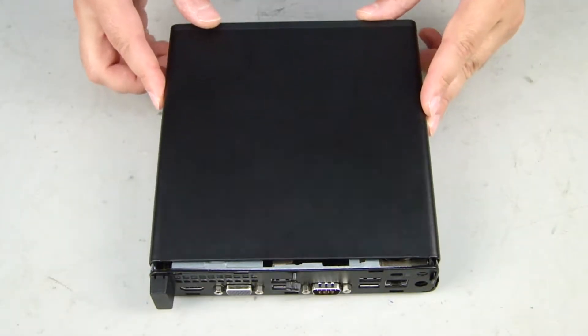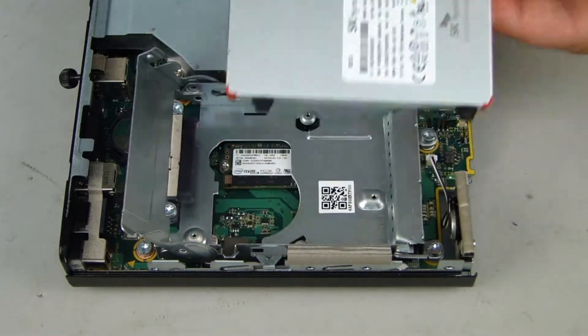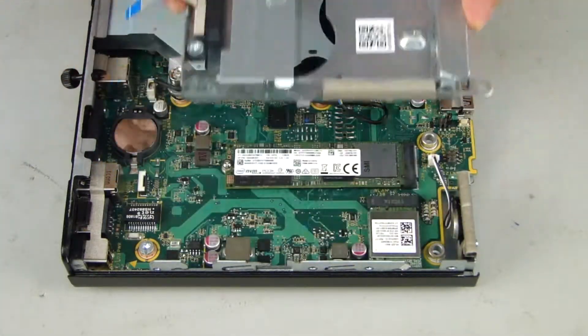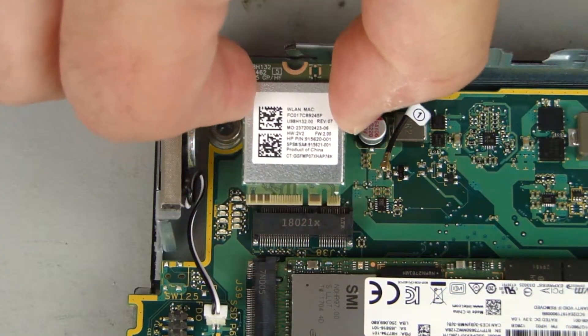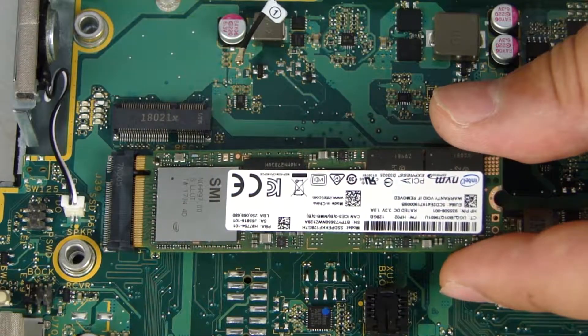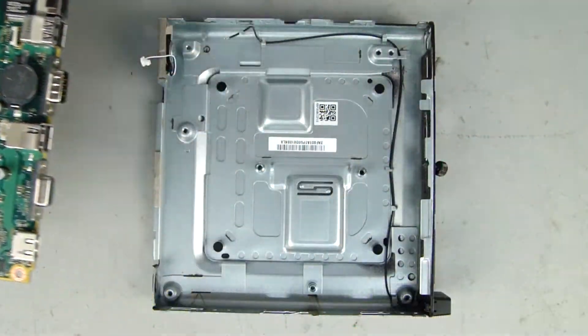Before you begin, remove the access panel, 2.5-inch storage drive, storage drive cage, fan, heat sink, wireless LAN module, M.2 solid state drive, memory boards, and motherboard.